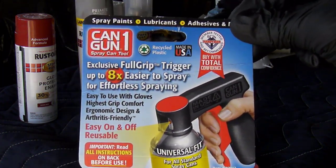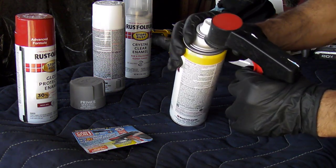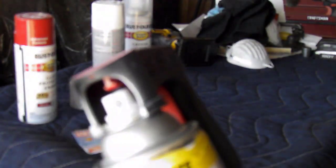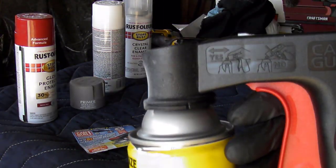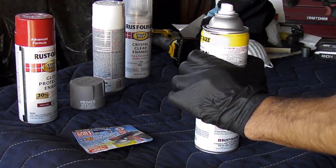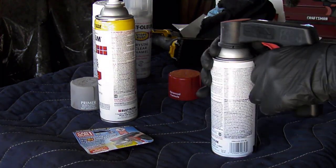Here we go, you guys be the judge. So this is how it comes, and all you do is grab a can and go straight from the back and just pop this thing, just like that. Easy as that. Make sure that your nozzle is facing forward before you start spraying, and you've got yourself a trigger — that easy. Real good product. Switching from one to the next is real simple: pop it up, get another can from the back, snap in place, and you're good to go.